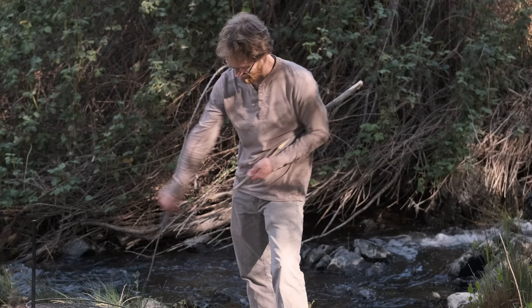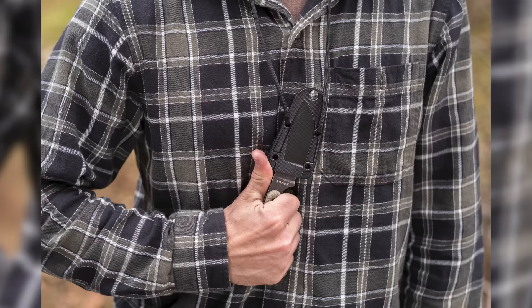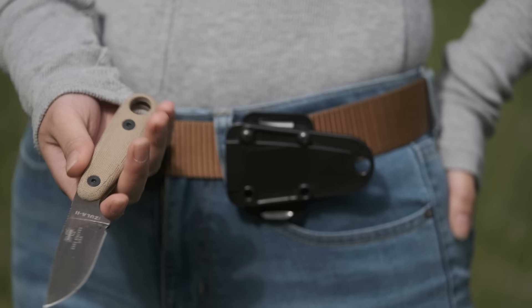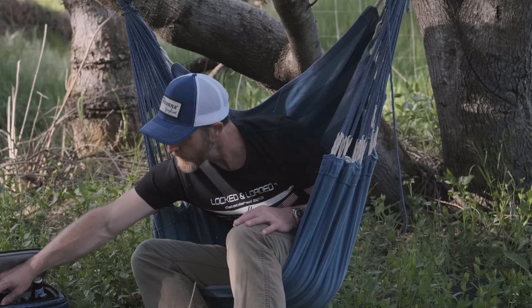It comes with a good edge that takes chunks out of wood and probably other stuff too, if we bothered to use it on that other stuff. It also works well as a neck knife, but we prefer to have it on the hip or a backpack. If we had to pick a knife out of this list that was the best of all of them, it would probably be the Azula II. It has a good mix of hand comfort and rugged practicality that makes it the best line of defense between you and the hard realities of nature.